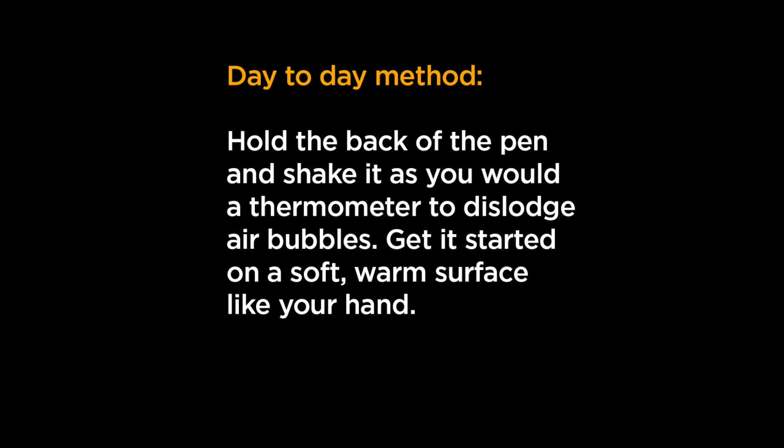The day-to-day method is to hold the back of the pen and shake it. They say to hold it like you would a thermometer — if you're old like me, you'll know that you shake it to the side as opposed to stabbing it at the ground. You can also get it started on a soft warm surface like your hand, right on your finger, to get it going.